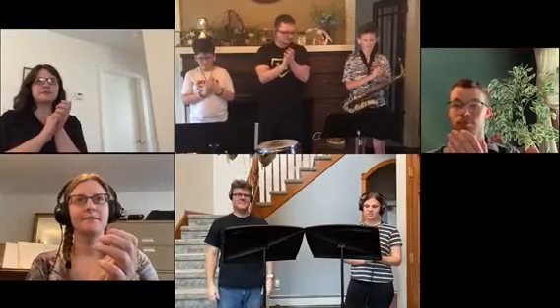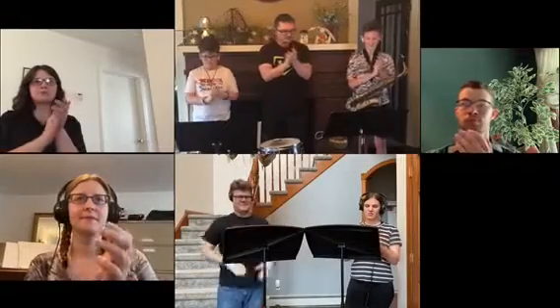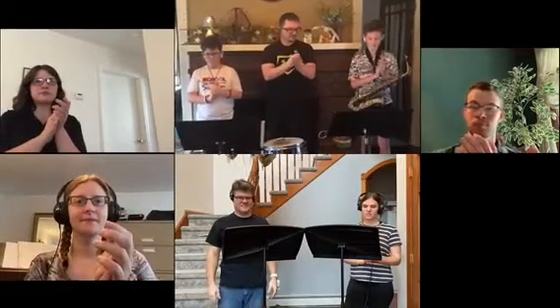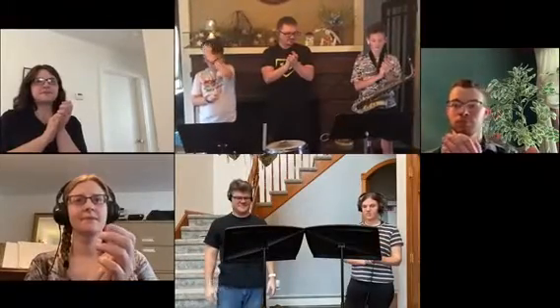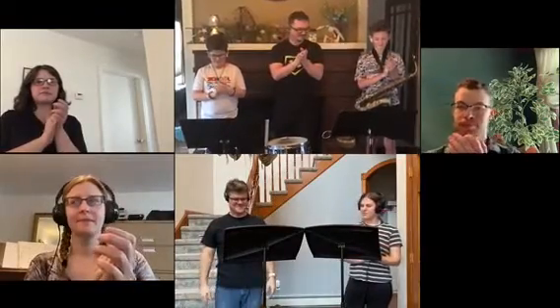Ready, F. Ready, G. Ready, H. Ready, I. Ready, other H. Ready, J.